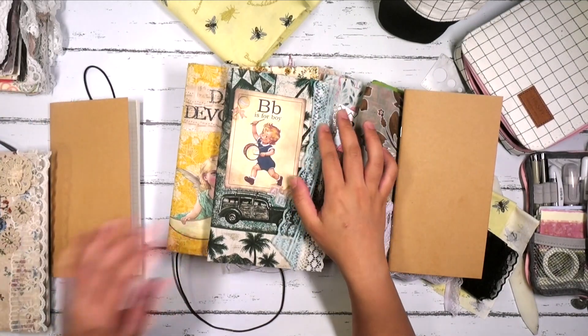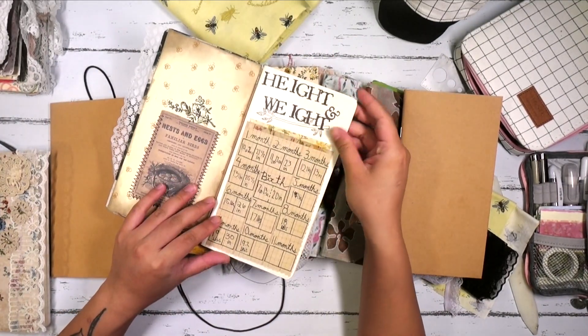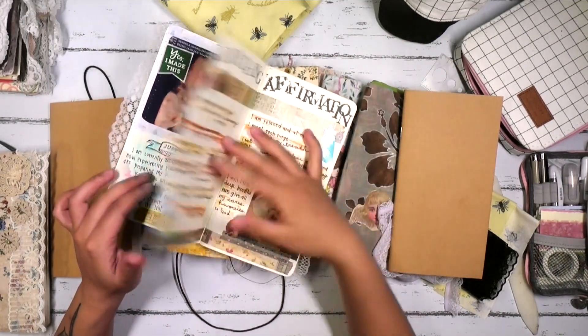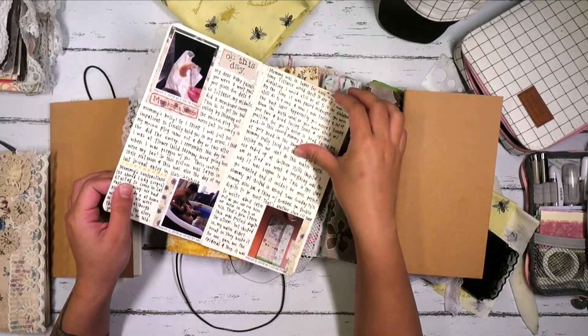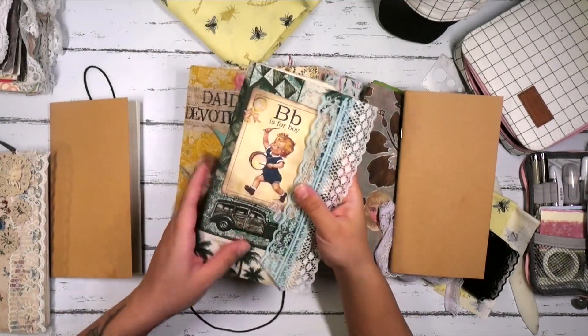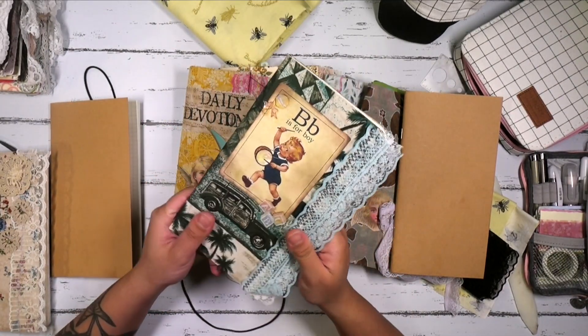And then I have this one for Kainalu. I have here his height and weight for each month, and then just notes here and there writing about him. I'll be utilizing this more for note-taking and basically using it as a diary.